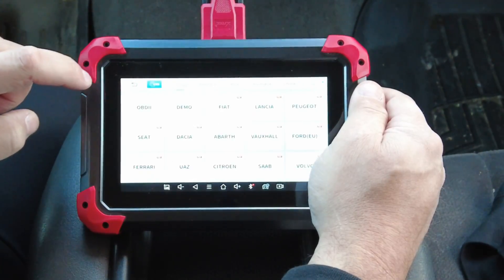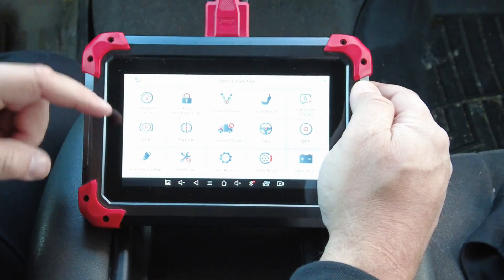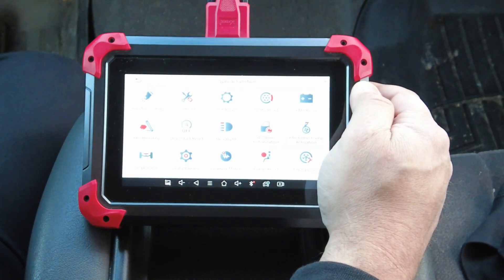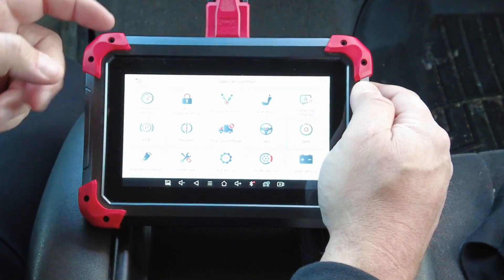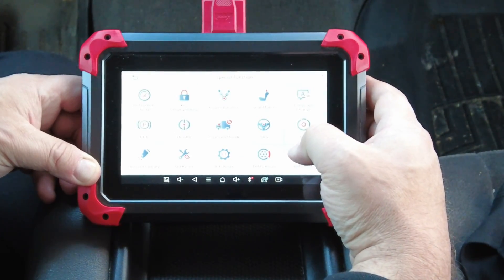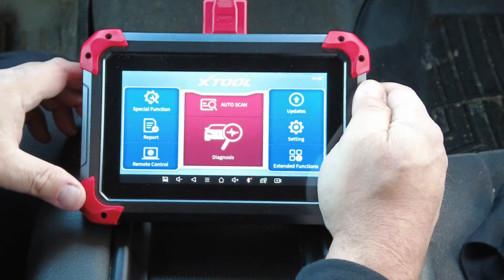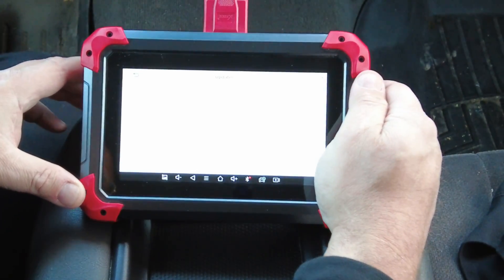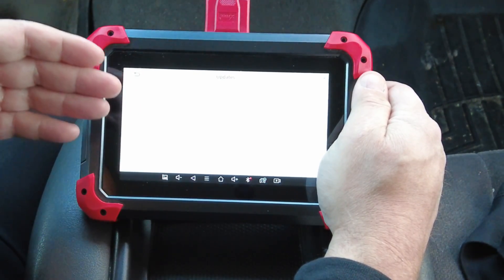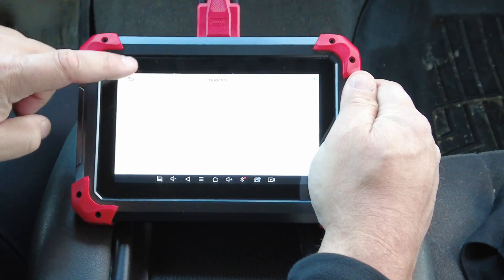We'll go back to the main screen and go to Special Functions. I forget the exact number they advertise for the D7, but there are 25 on the screen here — I'll look it up and put the number right here to confirm. As you can see, there are plenty of options for special service functions. It's a pretty complete scan tool for the money. And of course there are one-touch updates — it goes on your Wi-Fi at home, your office, or your shop, click one button and it updates. No problem.